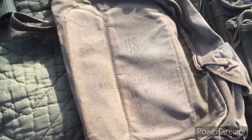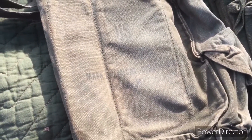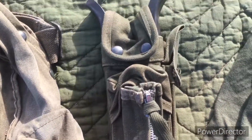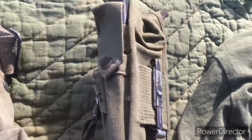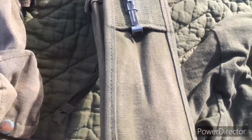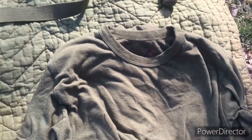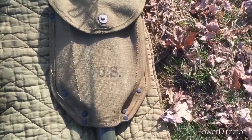Over here is my M17 gas mask bag. And then this is the XM3 general purpose bipod for the M16. Over here is my M43 shovel.